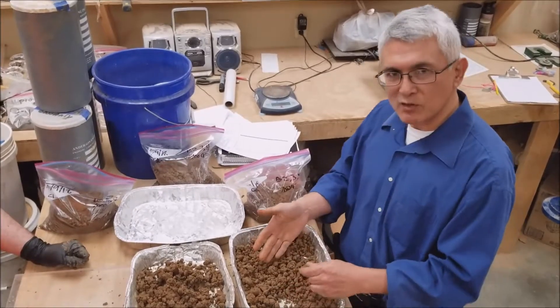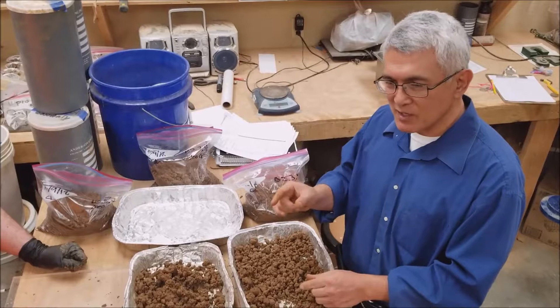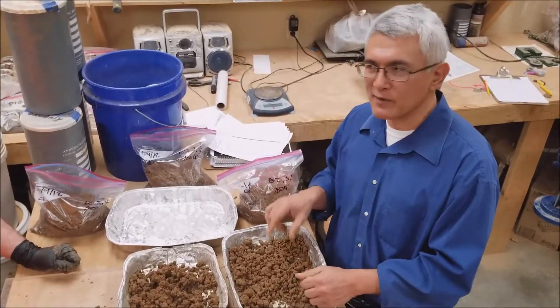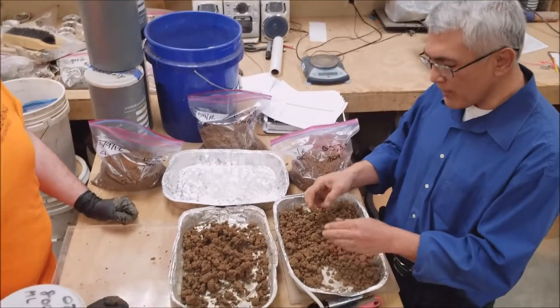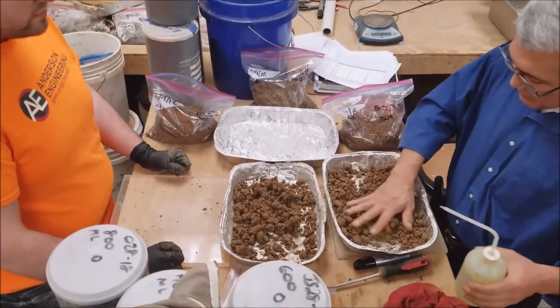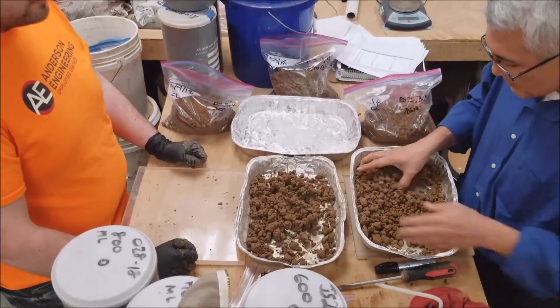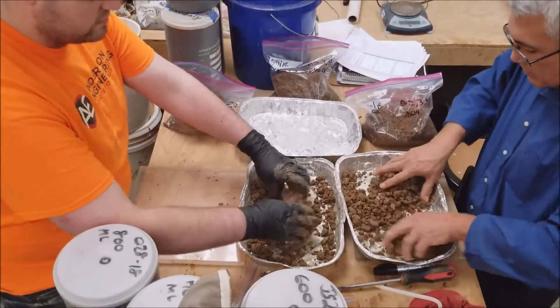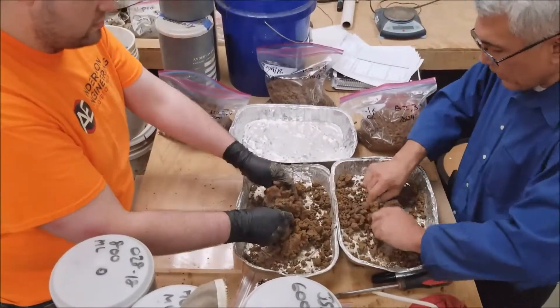We passed everything through the number 40 sieve. Basically, that's the size of sieve that a typical salt grain or sugar grain should be able to pass through. We've done that. We added water to it to get it to be damp to moist — just a little bit more, but not quite wet.